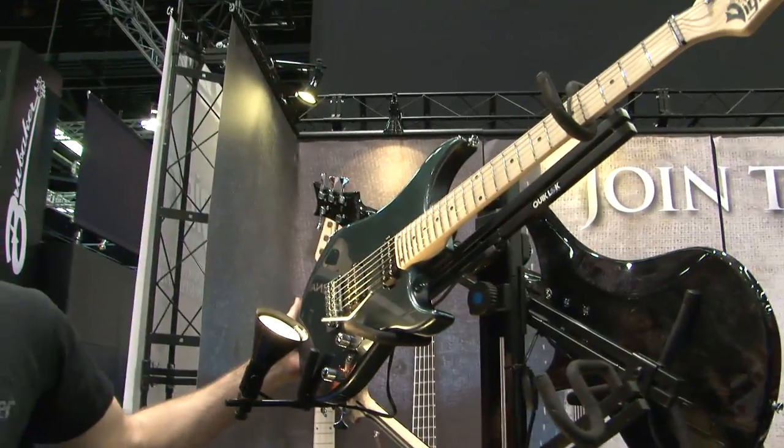Last year we introduced a limited edition model called the Excalibur 13, and it was a resounding success, so we decided to make it a production model. Right here we have the production version of the Excalibur 13.